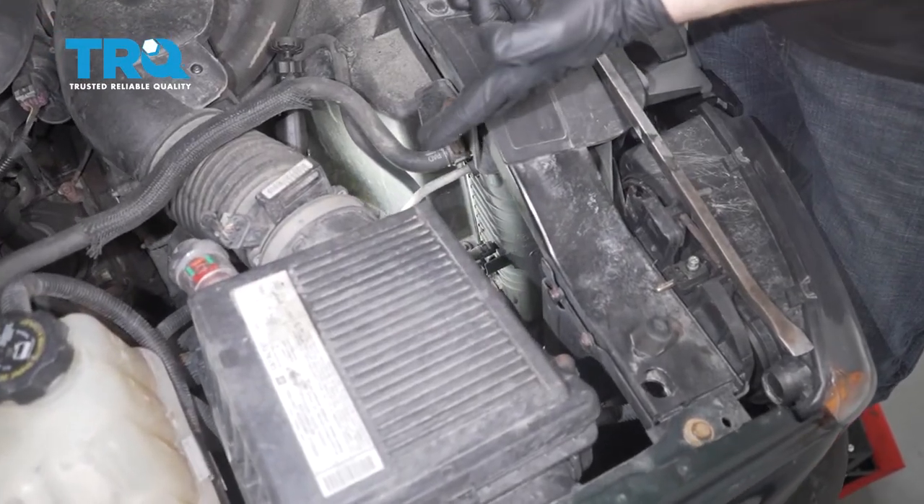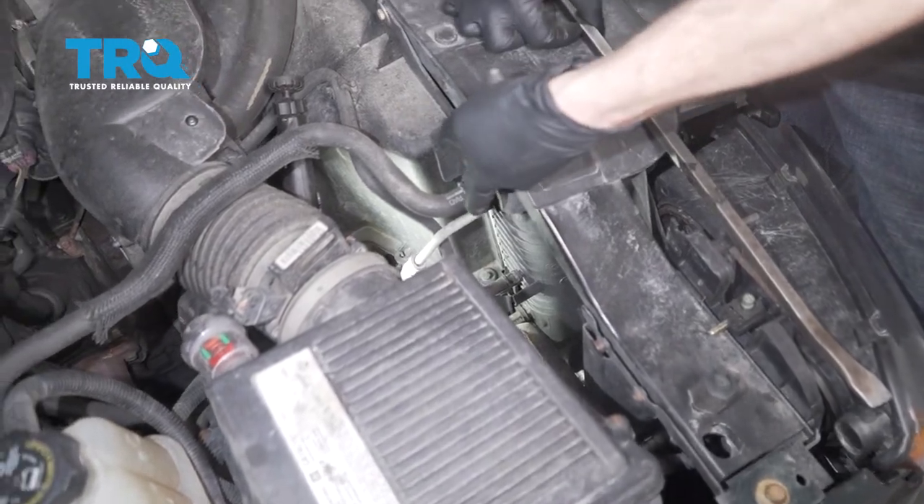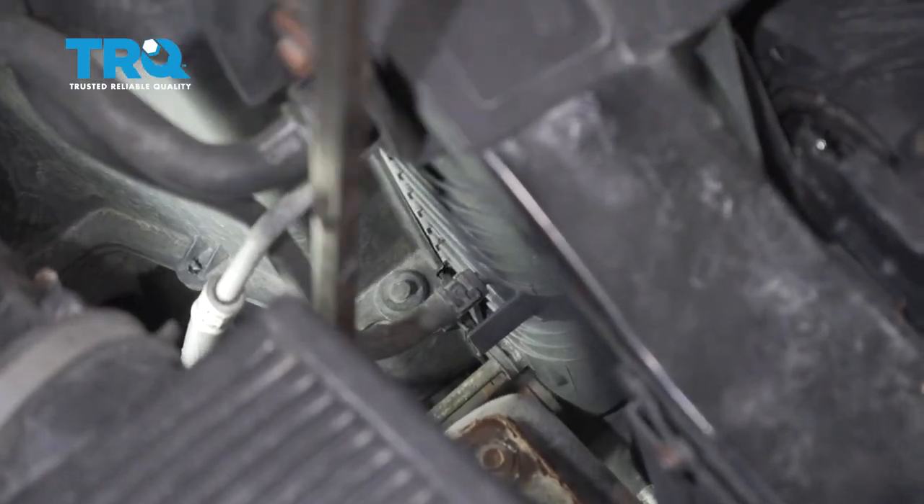It's time to get started on replacing our lower transmission cooler line. That's going to be located on the passenger side of the radiator, all the way down near the bottom where the lower radiator hose is.